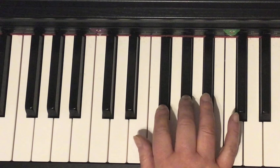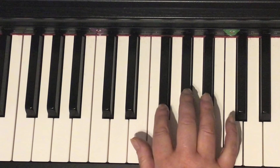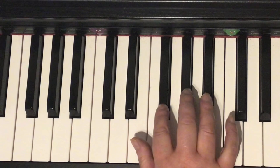Go to two, two, two. Repeat. Two, two, three, four. Two, two, three, four. Two, two, three, four.